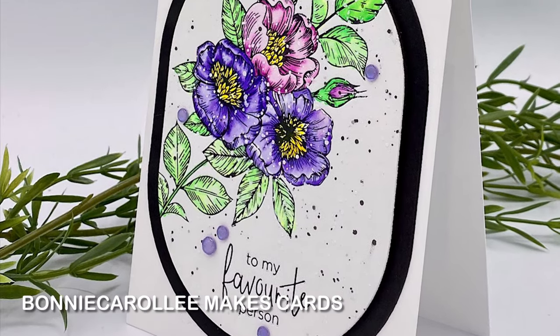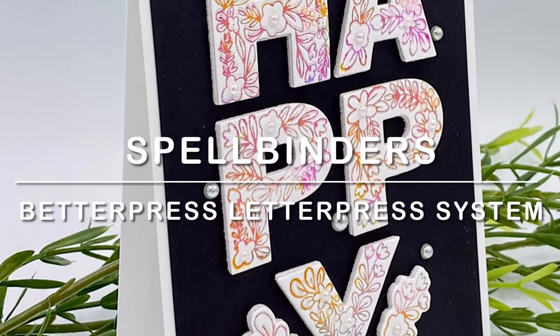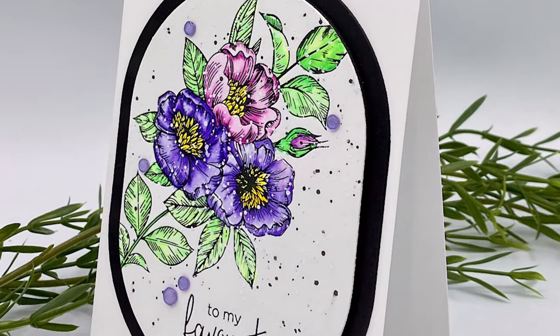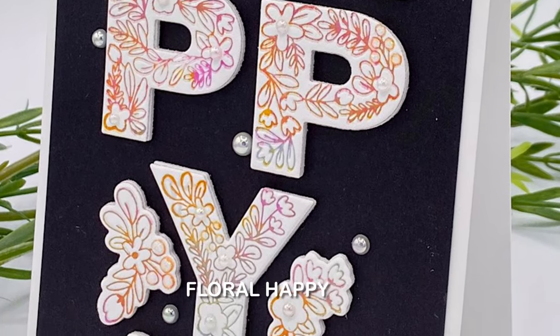Hi everyone, I have a couple of projects featuring the new Spellbinders Better Press Letter Press system. Often when you start something new there's a learning curve. I'm happy to report that with this system it is so easy to use.